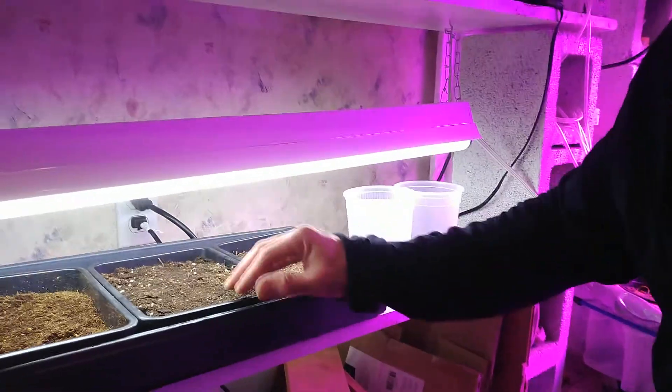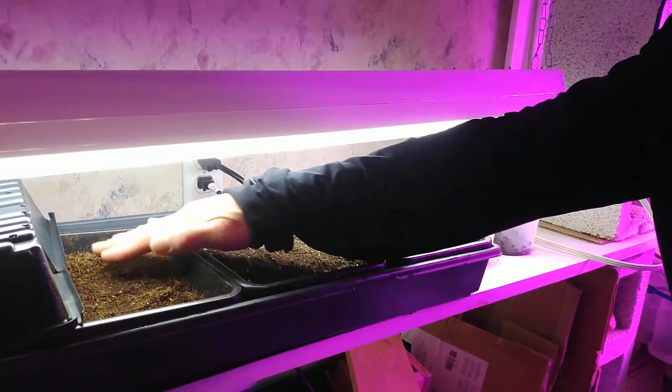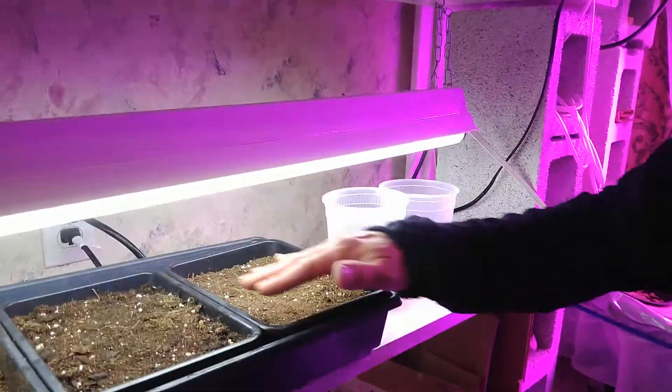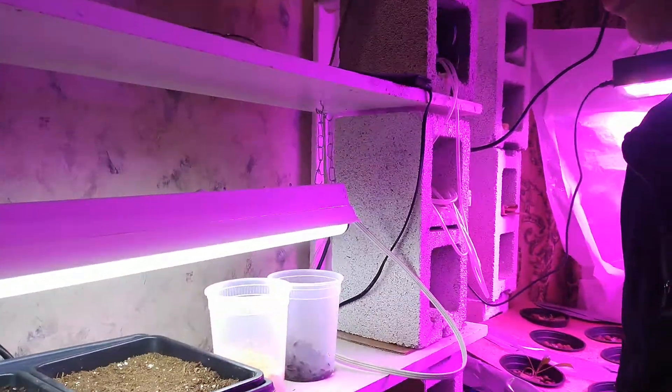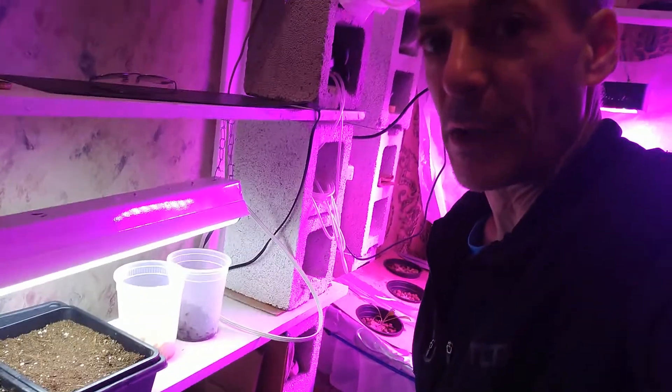Over here is something called coconut coir. Here I'll grow arugula, and then the peas and the sunflower. I'll add a little carrot and rice and we'll see if I end up with a meal. Maybe I've got a can of tuna around here somewhere.